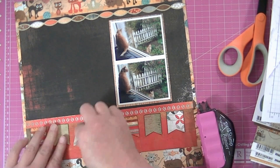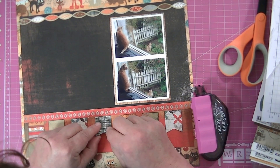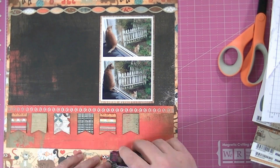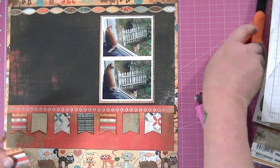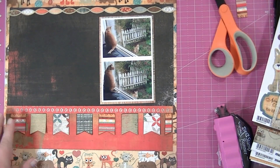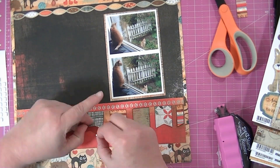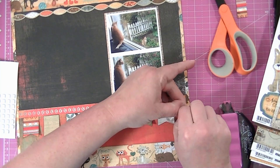I lay out my banners and I'm going to glue them down, but then I decide to go back and pop them up with pop dots. So I'm just going to take some pop dots and put them under the bottom part of the little banner flags, just to make the bottom part stand up a little bit. I didn't really like them laying flat on the page — it just didn't have enough dimension, and nobody wants a boring page.